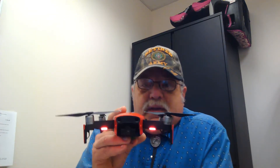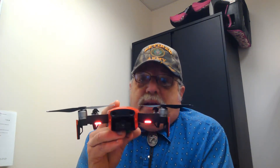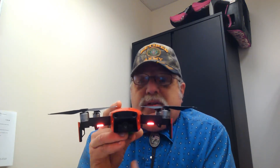Now I turn those red lights towards me — something totally different happens. I press to the right, the drone doesn't go to my right as I'm looking at it, it goes to my left. I press to the left, it goes to the right as I'm looking at it. In other words, everything is reversed.